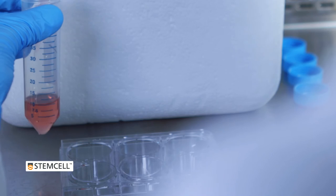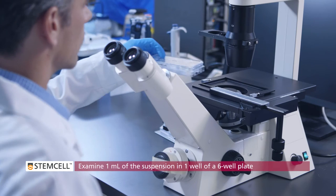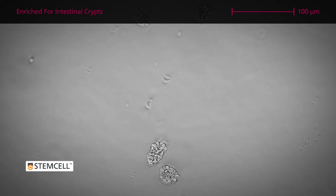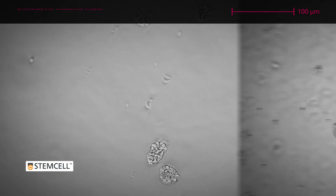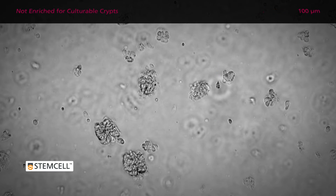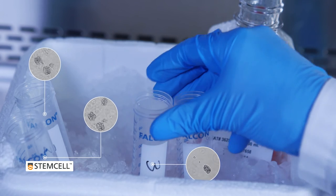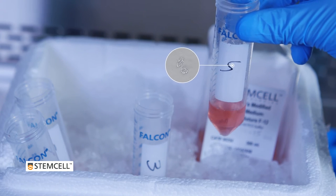For each fraction, re-suspend the pellet in 10 mL of cold DMEM-F12. Assess the quality of each fraction by examining 1 mL of the suspension in 1 well of a 6-well plate under an inverted microscope. The best fractions are enriched for intestinal crypts, which can be of various sizes and appear like small folded sections of an epithelial monolayer. Fractions not enriched for culturable crypts contain higher concentrations of villi, single cells, or debris. Select one or two fractions to use; most often fractions 3 and 4 will be the most enriched.